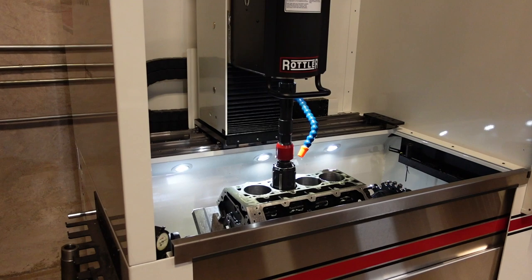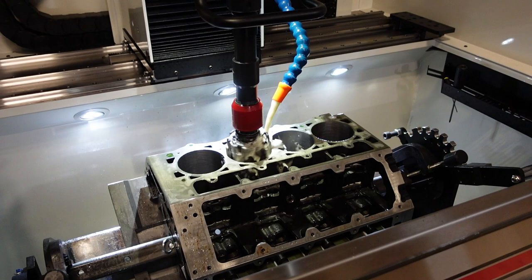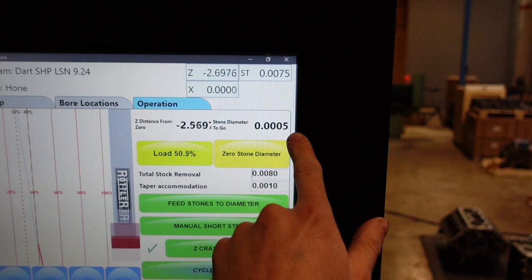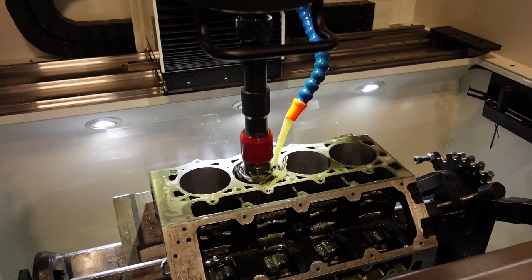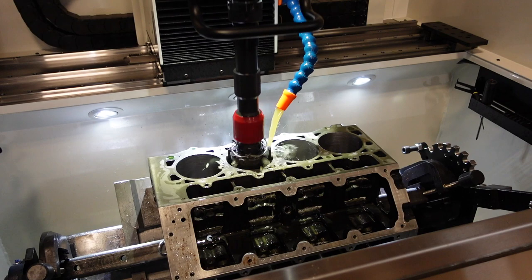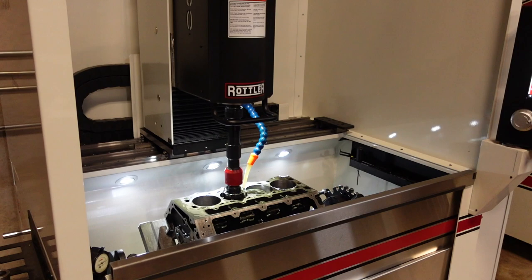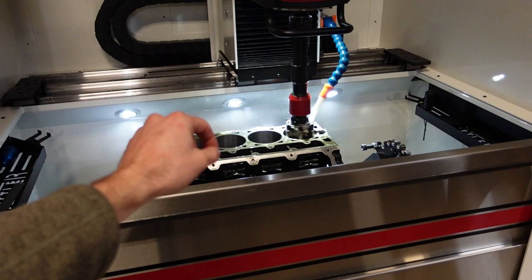So it's going to go into the hole, size itself to the diameter, and then check to make sure it doesn't hurt itself with the bottom stroke. We've got about one thousandth to go — it's feeding under pressure. There we go, one more ten-thousandth. And now it's going to move itself to the next hole. Super cool — this machine has one hundred percent accuracy. It will hone the holes within one ten-thousandth of an inch.